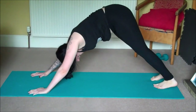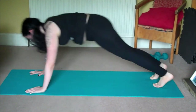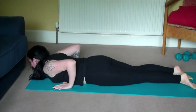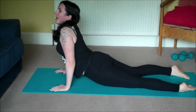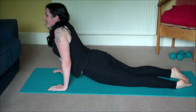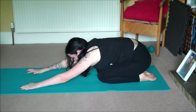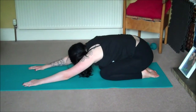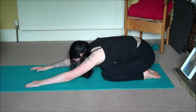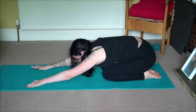Bring that left foot down and flow through your vinyasa — high plank, lower down, cobra. And from here we'll bring the big toes together and sink the hips back for another child's pose. Take three more deep breaths here and collect your energy for the last little bit.